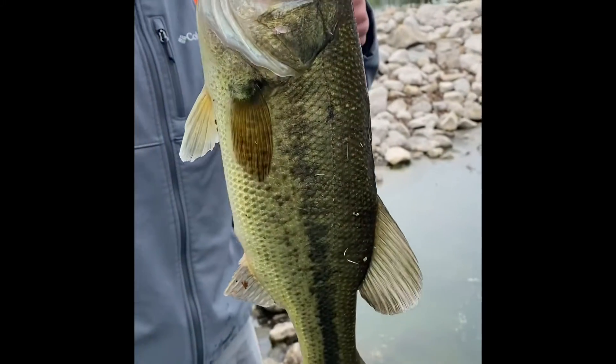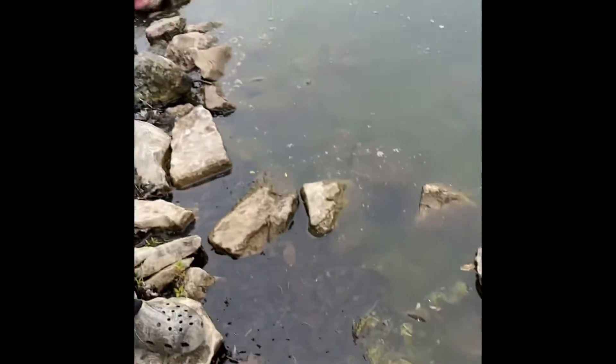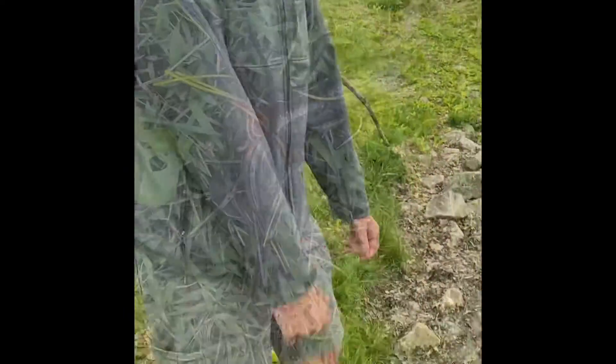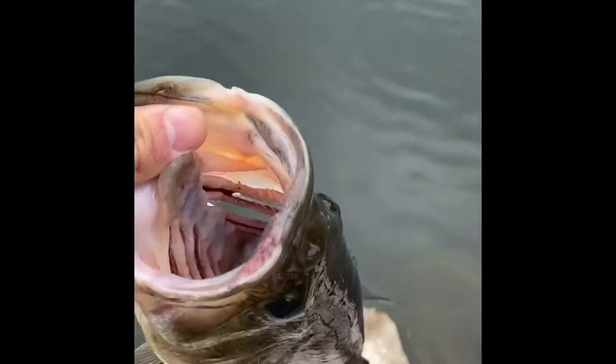Got me a little one and a half — my buddy's got one and a half to two pounders. Doubled up on a whopper plopper and a ned rig! Let's get these guys back in — double release. Bobtown Custom Jigs switchblade strikes again — let's get this big boy released. See you buddy, thank you for biting!